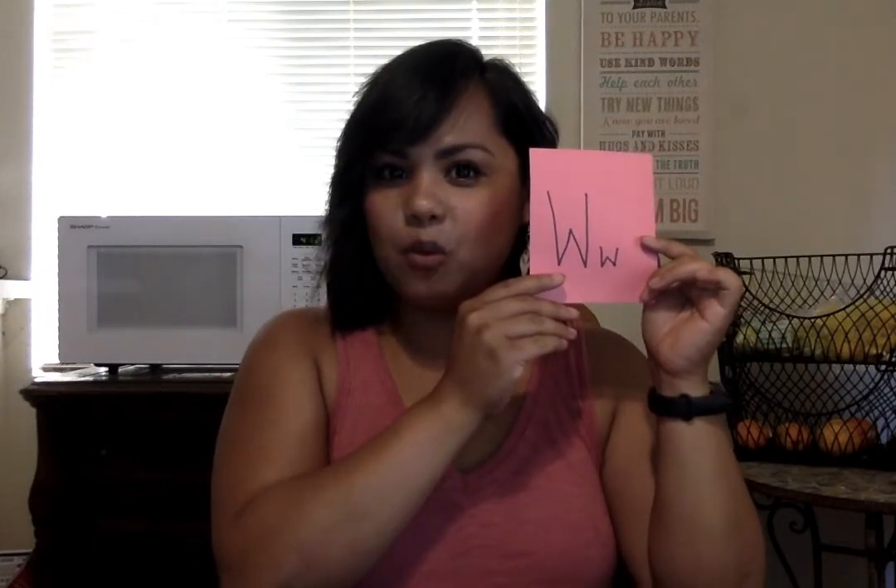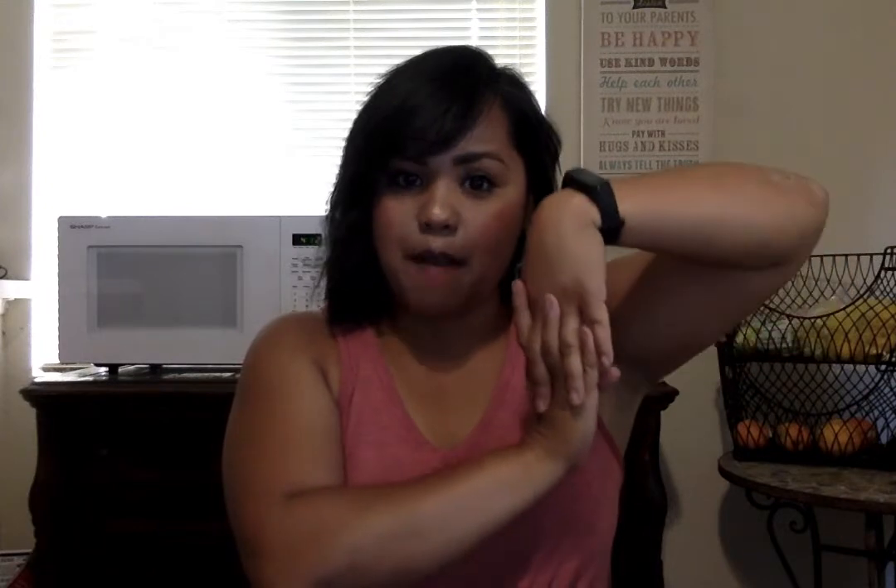W is for Willie the weasel — this is a fun one, though a little hard to explain. One hand goes up and one goes down, then you switch sides, then swing both up to the other side and repeat — you're basically doing the wave. If you do it really quickly, it goes 'wuh wuh wuh.' That's my ultimate favorite!